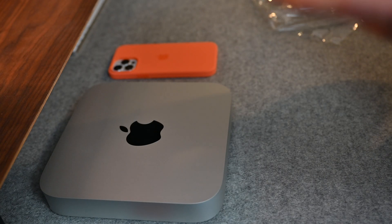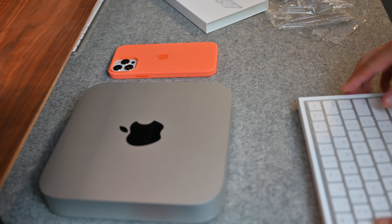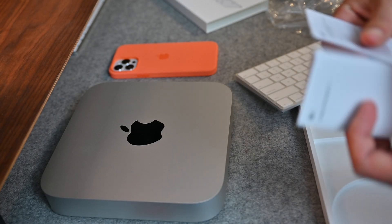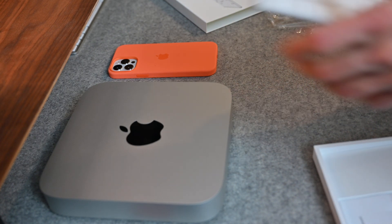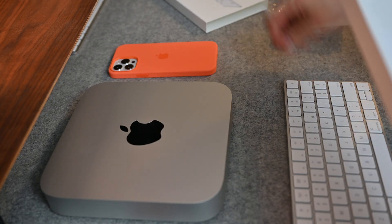Once the Mac Mini was set up and put to the side, it was time to open up the new Magic Keyboard. Traditionally with my older iMac, it's a battery-operated Magic Keyboard, and the functionality of the keys is pretty similar. These are a little more shallow, but it's really nice not to have to replace the batteries from time to time. It comes with a Lightning to USB-A cable so you can charge it and use the Magic Keyboard at the same time, which is something we don't get with the Magic Mouse. The instruction manuals were actually thicker than the Mac Mini's — go figure.